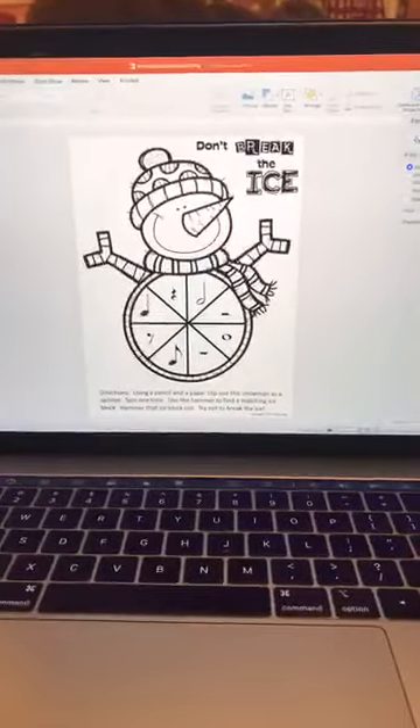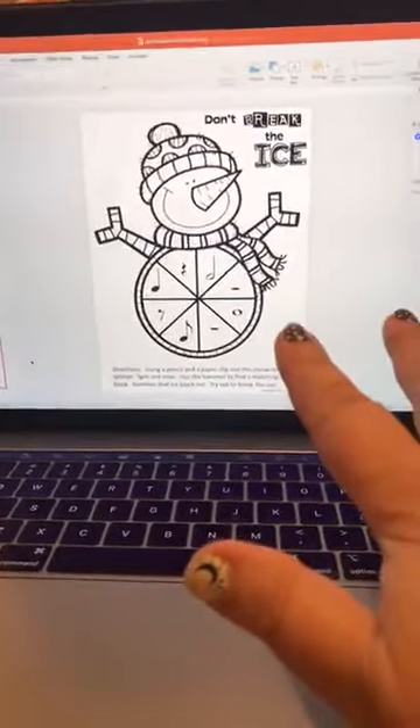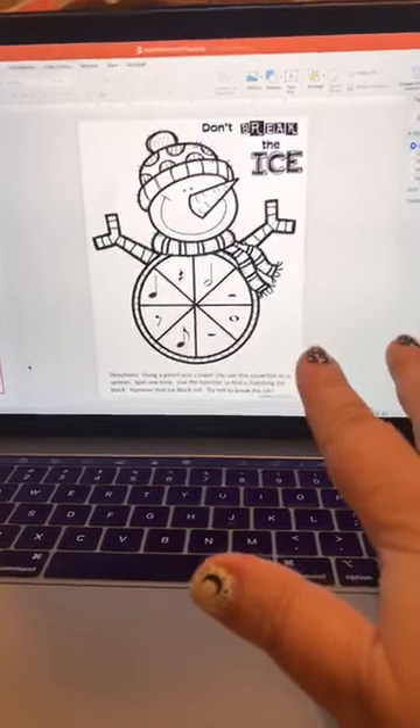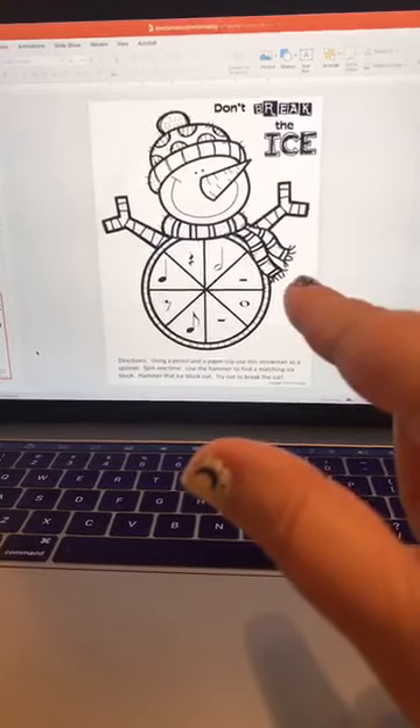I've created a freebie for you that has four different kinds of spinners. It tells you how to connect the spinners to the game that you would buy, and there's a list of words, terms, or notes that you should put on your blocks to help you set it up. These spinners use the same method — put the big paper clip and the pencil down and flick it. I would copy them onto cardstock so they're sturdier, or use a regular piece of paper and laminate it, which would make it a little bit sturdier.